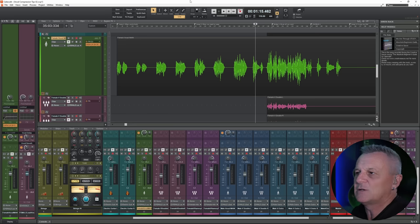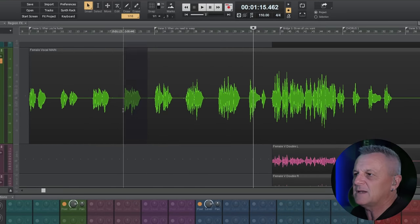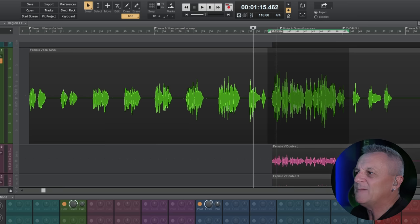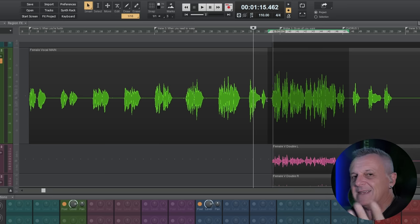My second vocal compression tip is: don't use compression — well, not always anyway. Although a compressor may color or add character to the sound, its primary purpose is to control the volume. It's very useful where volume changes are frequent and happen many times throughout a performance. However, when there are much broader changes in volume, a compressor is not always the most useful tool. Looking at this vocal performance, in the verse area we're generally peaking at the same kind of level, but further on in the bridge section we're peaking at a much higher level — it's a much louder section.